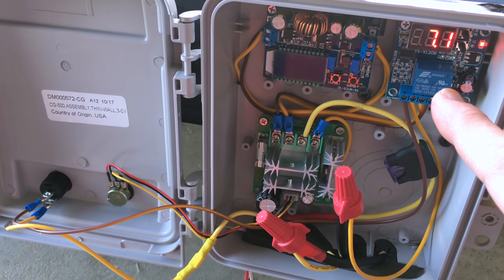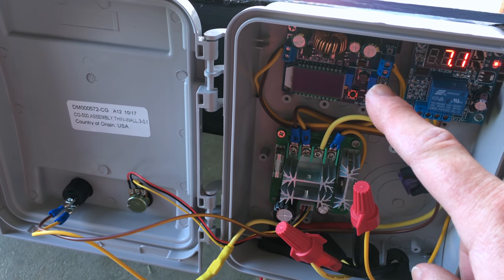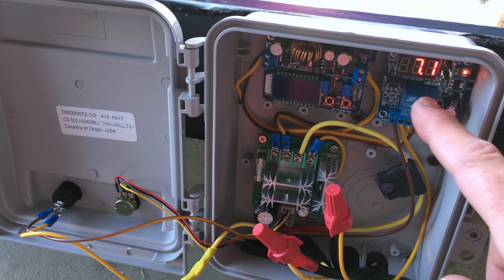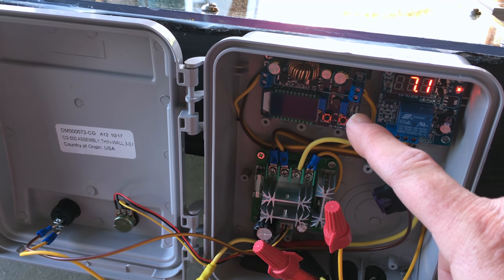It will turn on at a certain voltage. I have it set to about 17 or 18 volts — that's when this relay will turn on and power the buck boost converter. The buck boost converter is going to keep constant voltage no matter if the panel is putting out 20 volts or 10 volts. I have it set to a constant 13 volts right now.